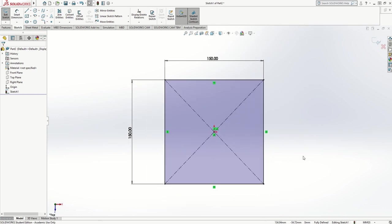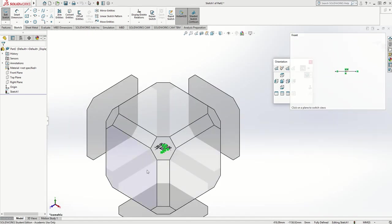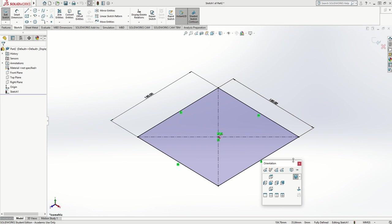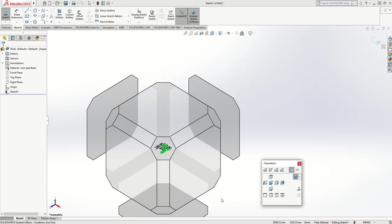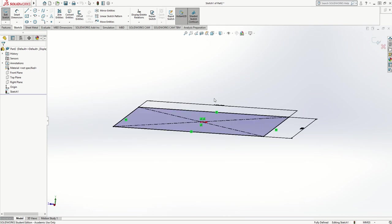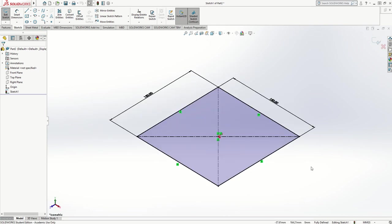If I press Ctrl and 7 on the keyboard it goes to an isometric view. You can also press the spacebar and a cube will appear — but if it doesn't, it's because you haven't got that little button turned on. You have to click on that first, and then it appears. It's quite useful because it allows you to look at different views by clicking on different corners of the cube. I'm going to press Ctrl+7 to take it back.